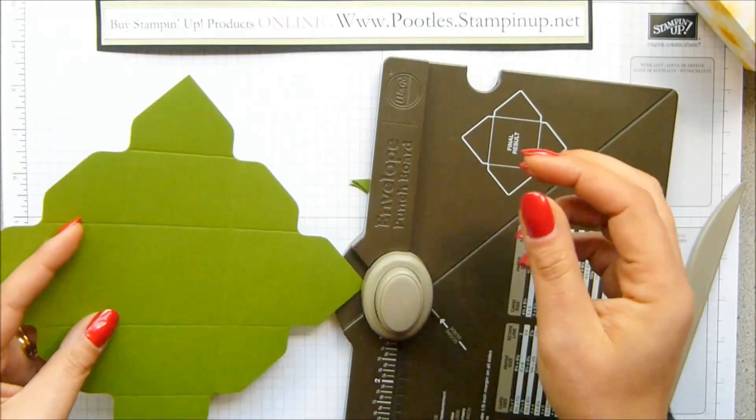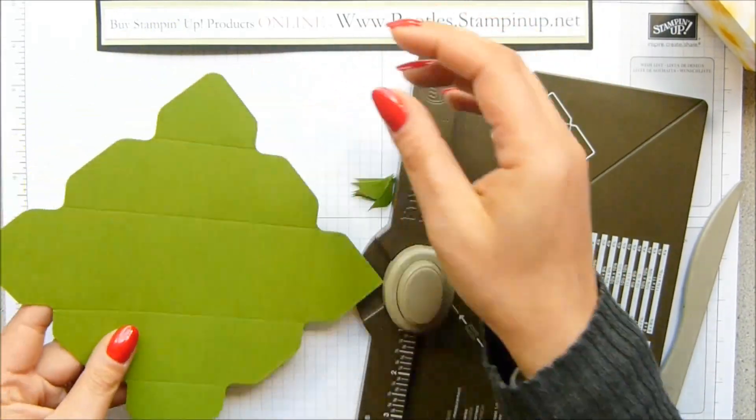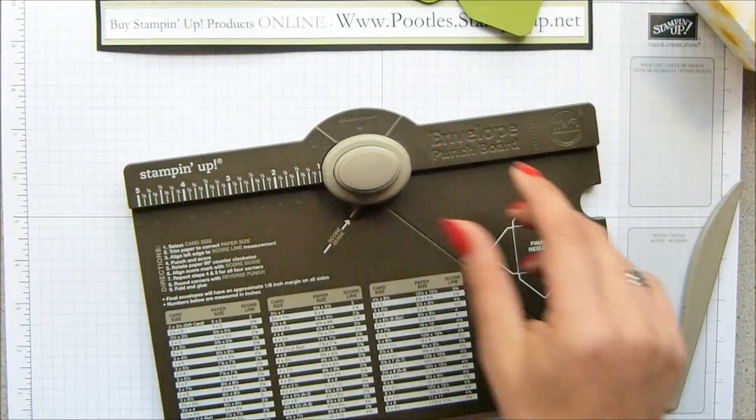There's the last one. And then round the corners — do all of those four. And then obviously, because we've got the punchboard here in front of us, we'll do the top.